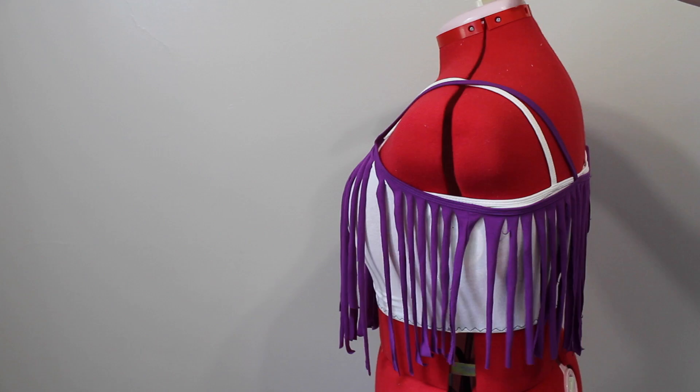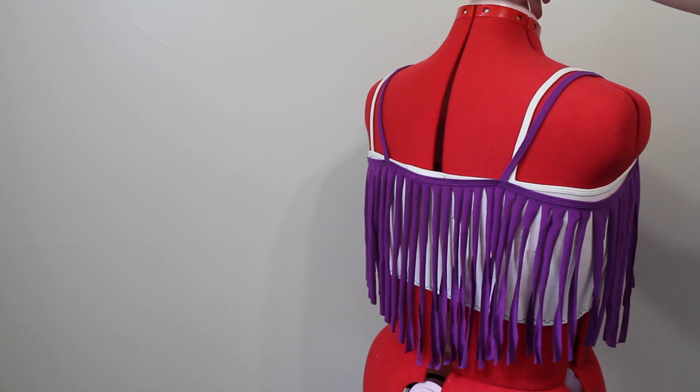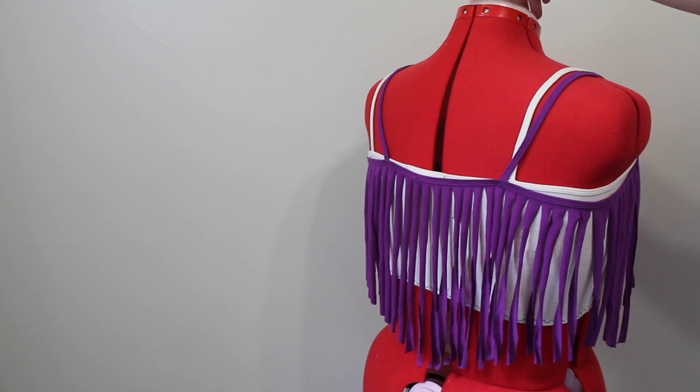So here's what the top looked like when it was finished. As you can see, the back is a little bit more fuller than the front, so again, I just suggest doing them in thinner strips.